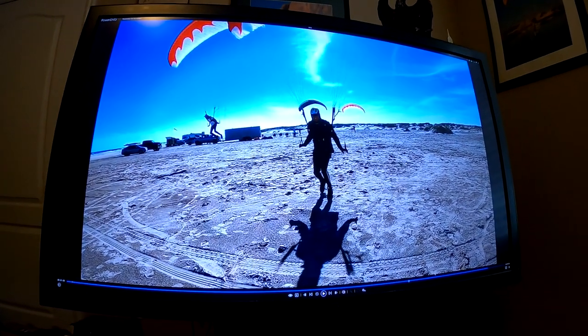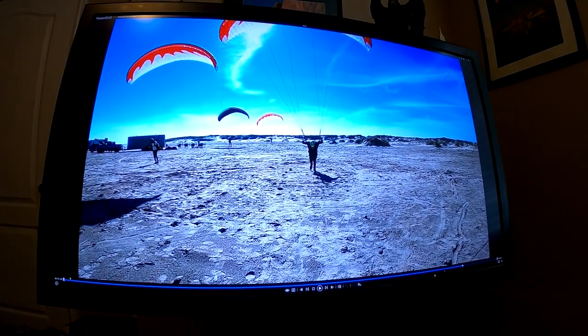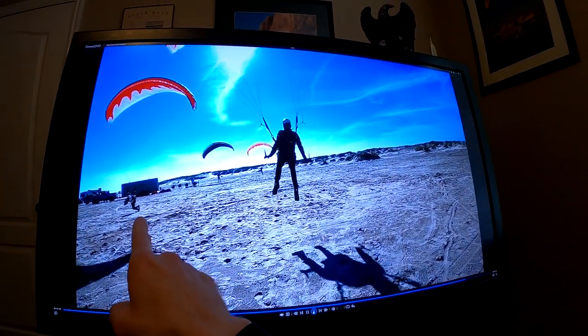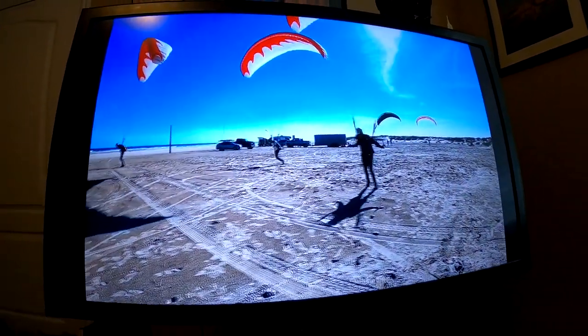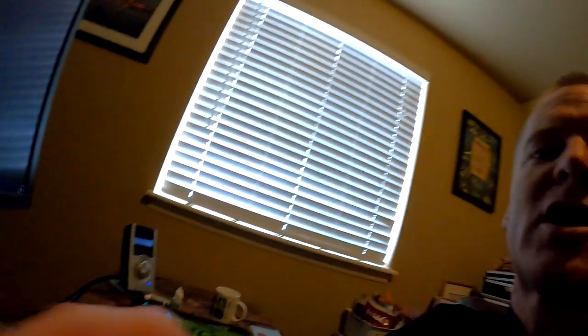Now let's check out this guy in the background at the same time. He falls, runs, jumps, brakes, lands almost perfectly in a straight line. Doesn't take a collapse. Maintains perfect loading. Beautiful — that's the way it's supposed to look.